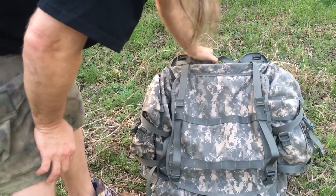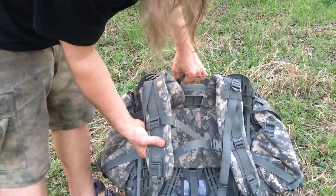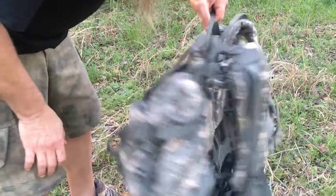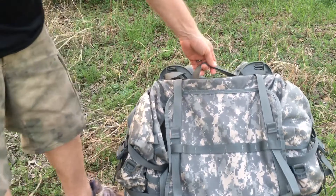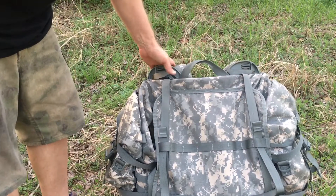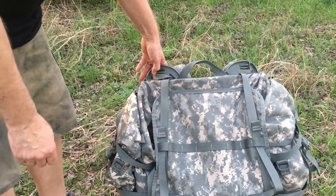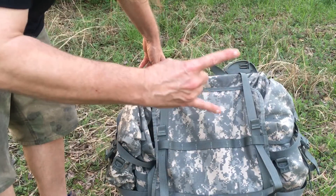Let me give you a back shot of it. It's a good size with thick, comfortable shoulder pads. This is heavy-duty material — what do you expect from the military? I just wanted to give a quick review and let you know about it. I highly recommend checking it out — it's a good pack and it won't do you wrong.